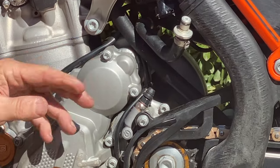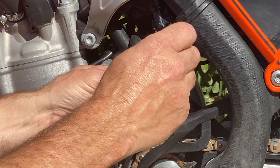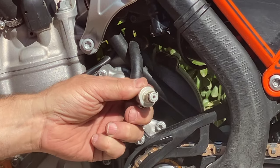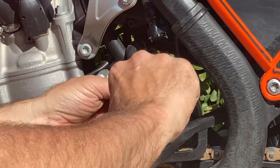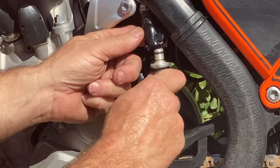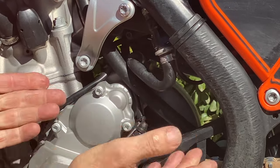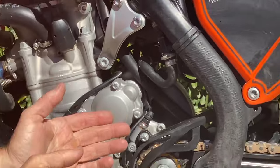Push it in till it's flush. I also like to put a little bit of grease on this o-ring right here — that'll keep this thing from cutting as bad. When you put this back in like this and you hear it click, that's all there is to it. Really simple.